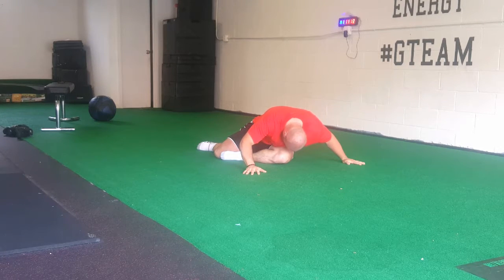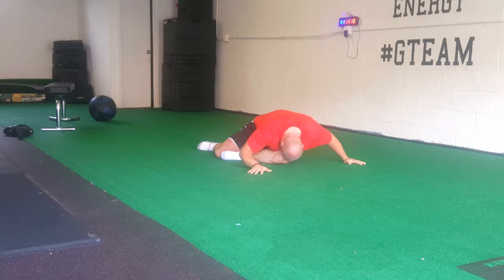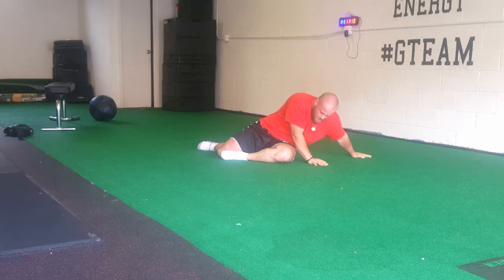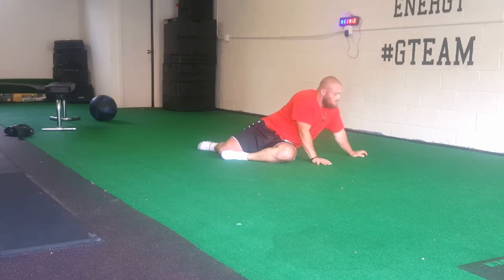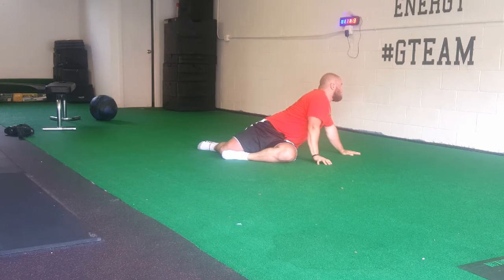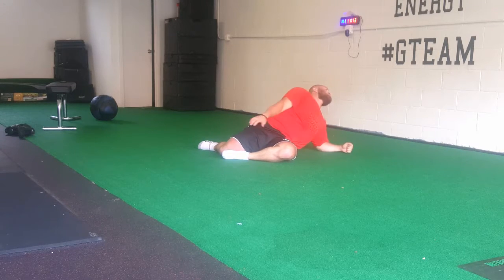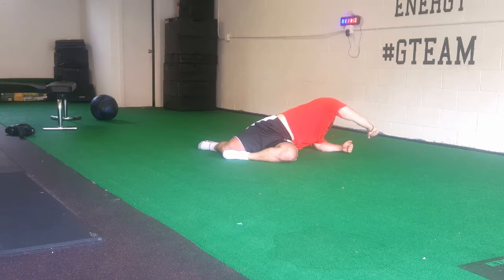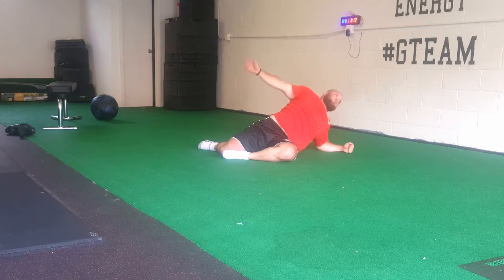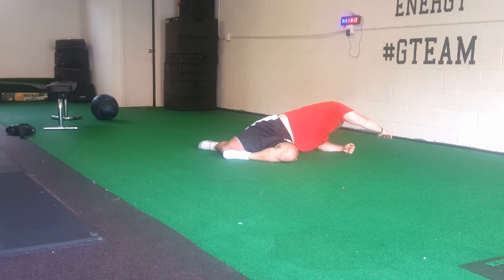What I'm going into now — I went through the windshield wipers there, just getting some external and internal rotation in my legs. Now I'm going into a figure four position here, which I also call the pigeon pose. You can see I'm just walking my hands out, getting a little rotation, getting into the QL muscle. I kind of went from the hip flexors into the glutes, into the QL.